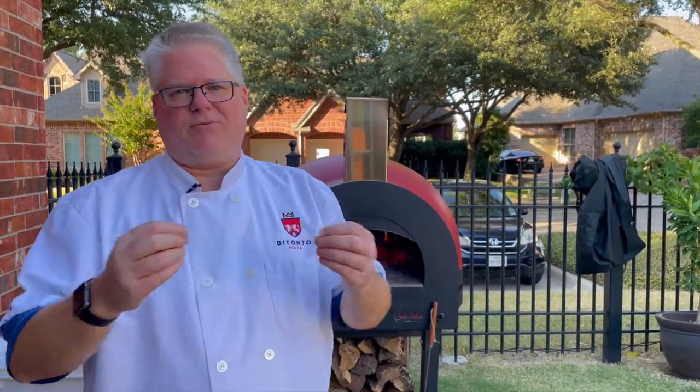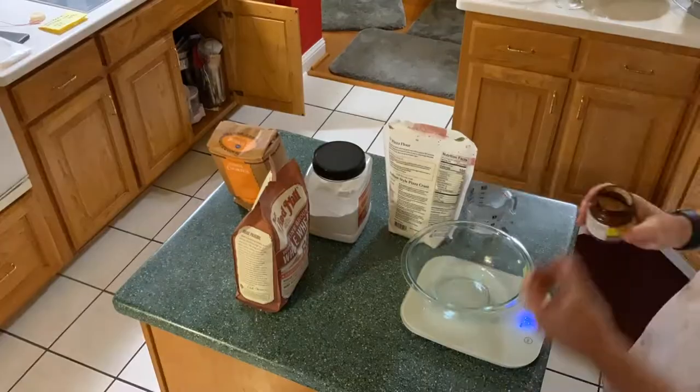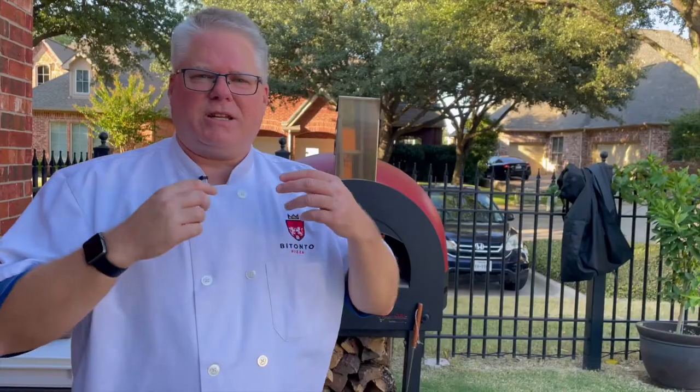What happens if you use too little yeast? Obviously your dough is never going to rise and you'll get flatbread. Using too little yeast is usually not a mistake made by dosing — it's usually because the yeast is defective, inactive, or even dead. You can easily test the yeast by activating a little bit beforehand just to make sure it's ready to go and will make good dough.